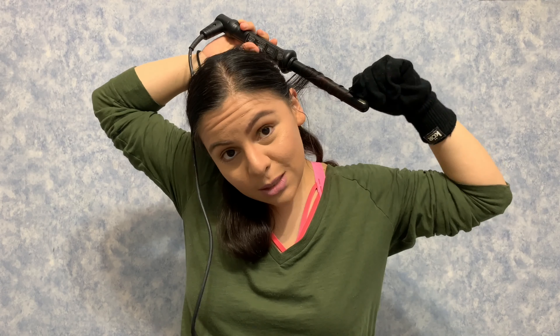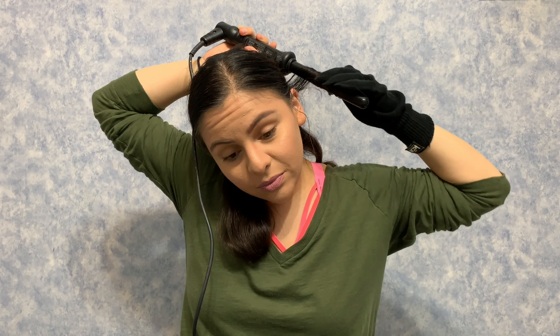I split my hair into a small section, grab my wand, and wrap my hair around it — counting for about five seconds. Then I wrap it up, pull it, and that's it. When I'm done with the curl I just pull it down to make it a little more effortless. I don't want really tight curls, just loose curls.